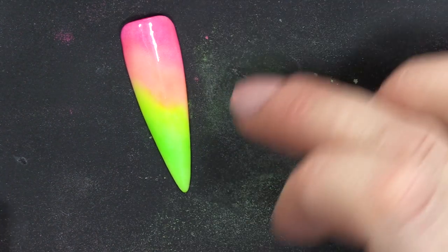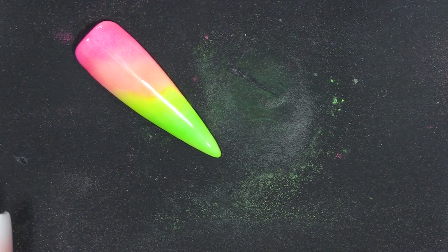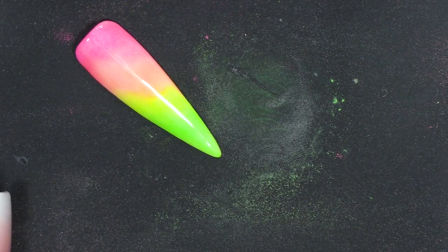Look at that — it's gorgeous. Perfect for anybody that's going to a festival or Ibiza especially. Beautiful nail. I'm gonna show you what else you can do with this technique.